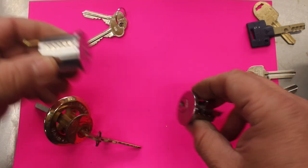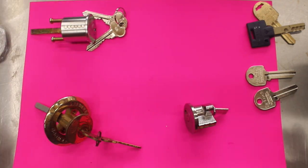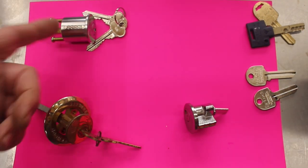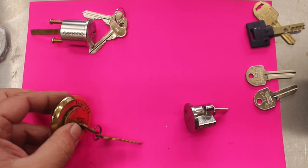They both look the same from the front, so whether you need a five pin or a six pin can be determined by what key system you're using or by the thickness of the door. In this example, this is a 35 or 38mm door and that can take either the six pin or five pin. If you've got a 35mm door or smaller, I would go for the five pin.